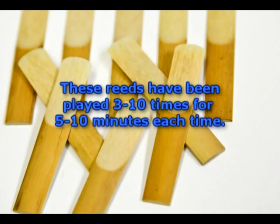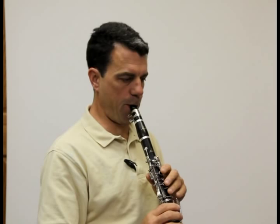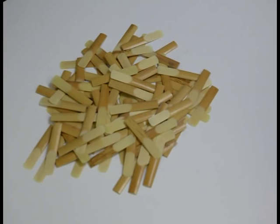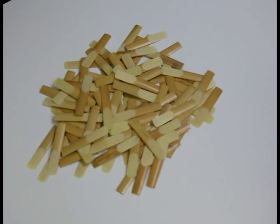You can hear the differences in the reeds, but to the player, of course, the differences are enormous. This reed, for instance, feels stuffy, resistant, and might be a candidate for kindling or compost. Actually, it has the characteristics of a reed that is out of balance.